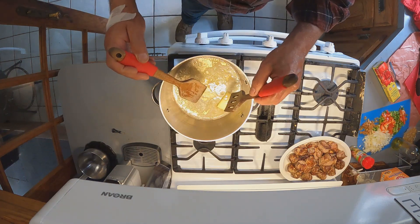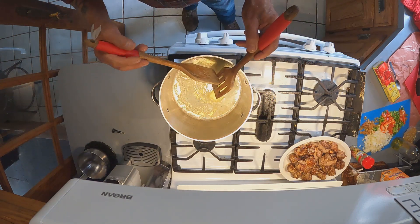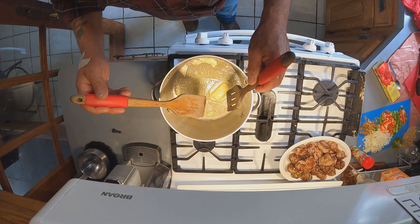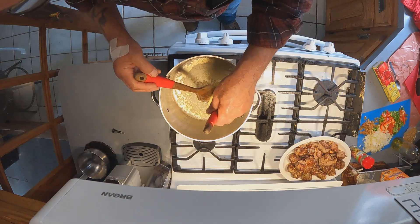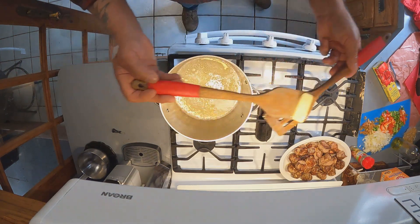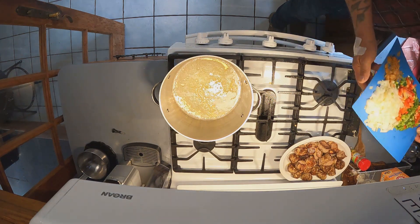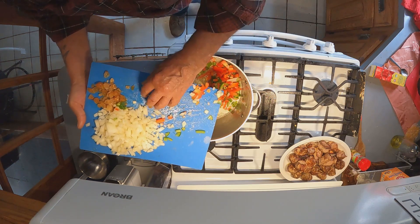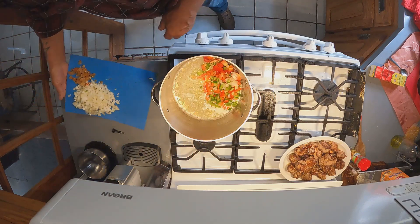Even though it looks like a lot of onions and peppers, they pretty much disintegrate as you cook. This sauce is going to cook for approximately two hours, and then the meat will cook for about 45 minutes in it — that way you don't overcook the loins. Two hours of sauce is what the real Italian cooks I watch online recommend. I'm going to put my peppers in first because they seem to take a little longer to caramelize, and then I'll put the onions and garlic in next.